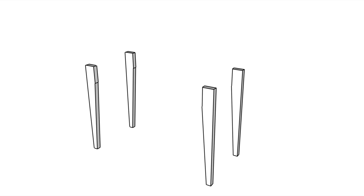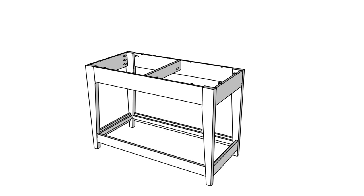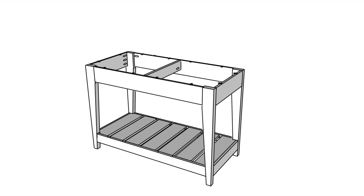The simple design I came up with uses 2x4s for the legs, with a slight taper to soften their look. I sturdied the legs with a frame around the top, and another at the bottom that also holds a slatted shelf. To finish it off, I added hooks on the side, a towel bar on the end, wheels on the bottom, and a beautiful butcher block top.